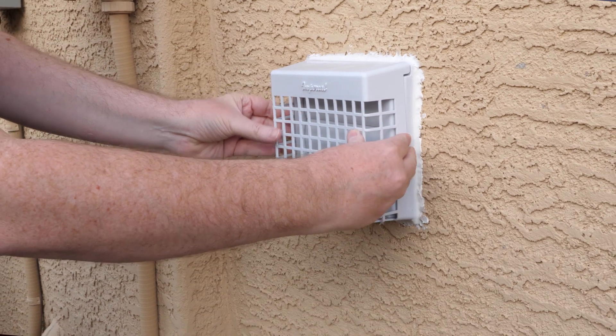It has a cage to keep the birds from nesting in here, but I live in the desert and I don't want any other pests crawling in through this vent. I really don't like bugs and I don't want any spiders or scorpions getting in my lap, so I'll have to do something better than this louver to prevent that.